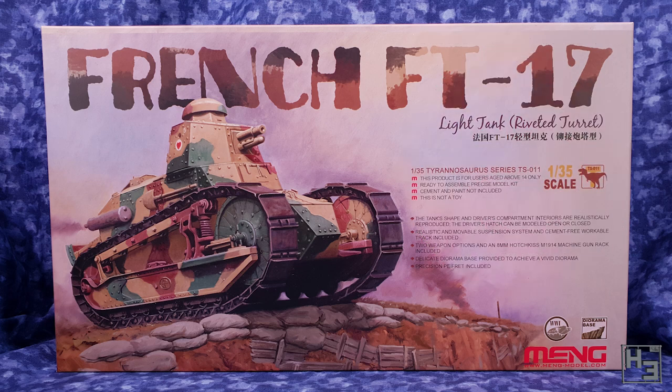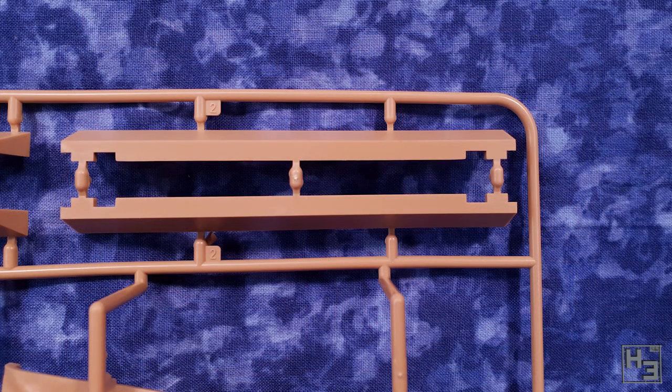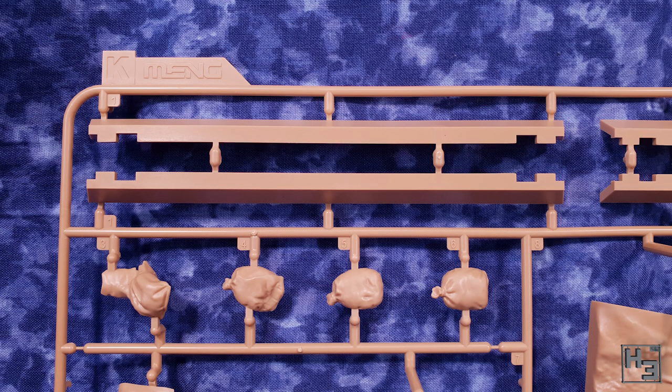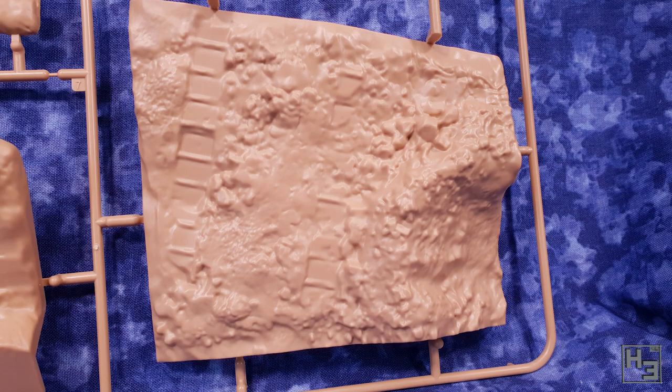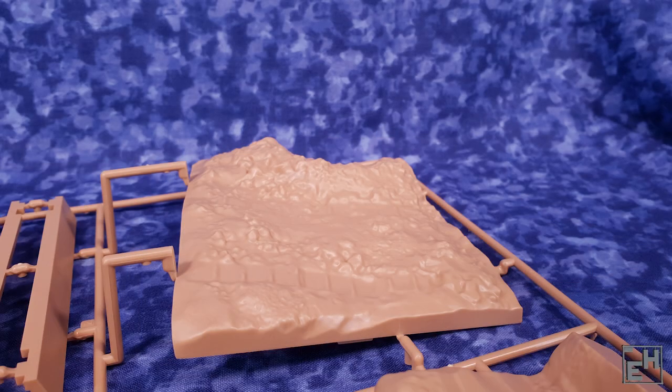So you've had a chance to look at the box, and I think it's a pretty appealing box, but what we're really here for is what's inside. Plastic, as usual, is what's inside the box. Not quite so usual — or unusual as some might say — are these first two sprues. It's the diorama that you may have seen mentioned on the box. I'm not quite sure that I would call it a delicate diorama like the box does, but it looks pretty good. I think it would be pretty easy to make this look quite convincing, even with just a little bit of paint.